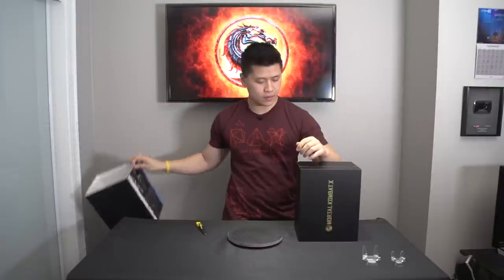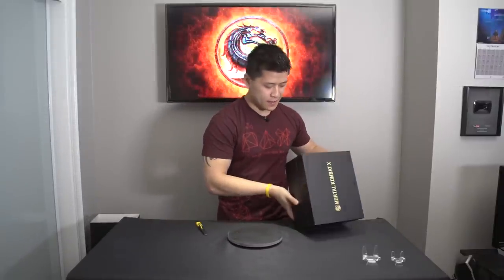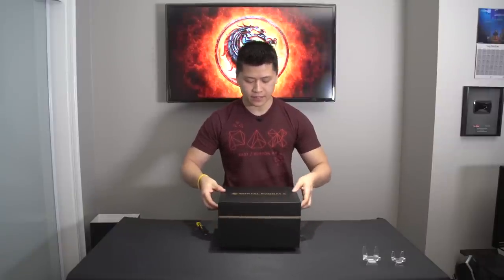There we go — we'll place this down over here. And as I expected, a very, very nice box in the front with gold lettering. Once again, this one is developed by a company called KORSE. So let's open this up and see what we have on the inside.